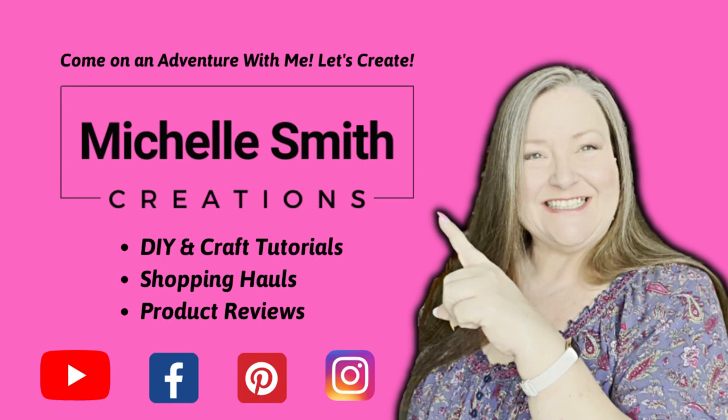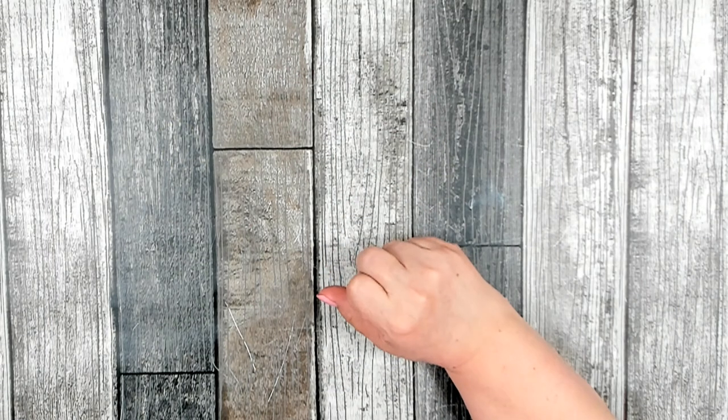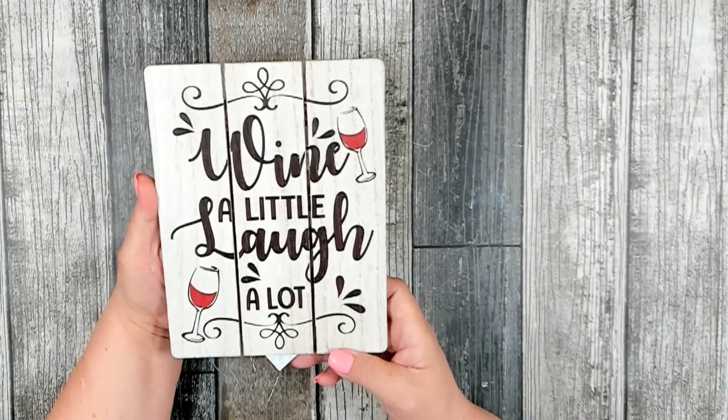I've been collecting wine corks for a while now, and the other day when I went into a local thrift store I was able to find two bags of wine corks. So now I had enough to make the project. I was initially inspired to do this wreath when I found this sign at Dollar Tree.